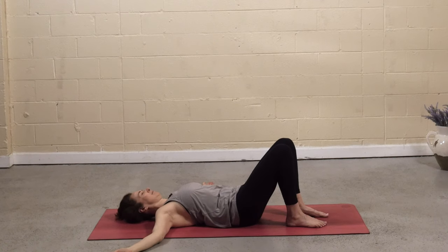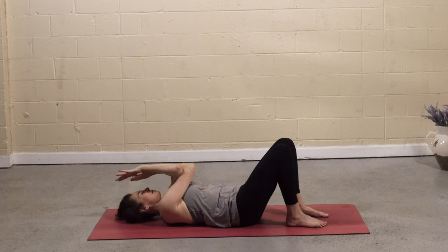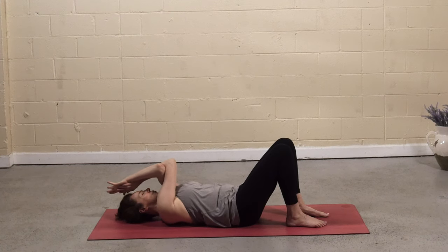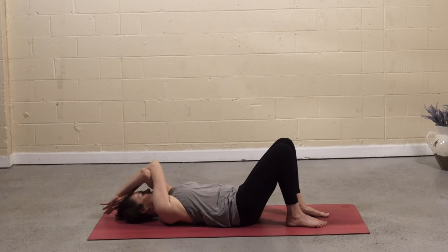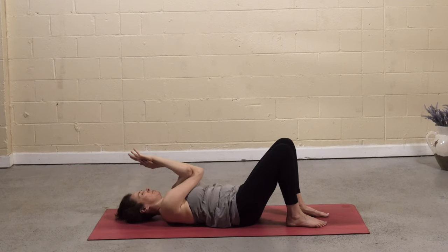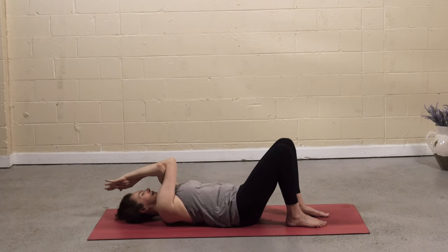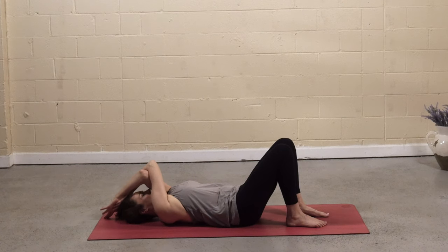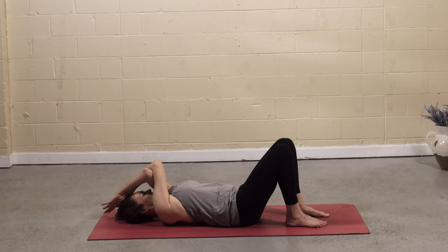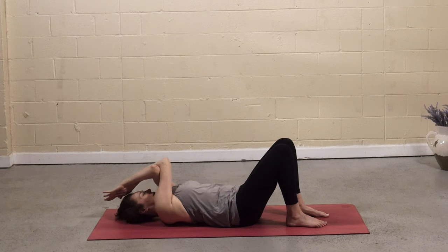Unwind the arms, bring the arms to a T. Right arm crosses under left — criss-cross — maybe grab opposite shoulders, whatever is available. Hug the belly in to flatten the spine, keep that connection to the mat. Inhale, lift the elbows, press forearms away as you drop the fingertips behind you. Exhale, elbows to belly. Two more times with your own breath, maybe getting a little deeper and exploring the range of motion with each pass. Then exhale, bring it all down.